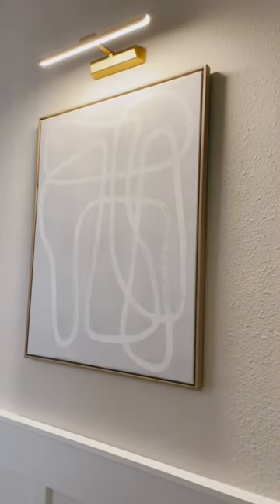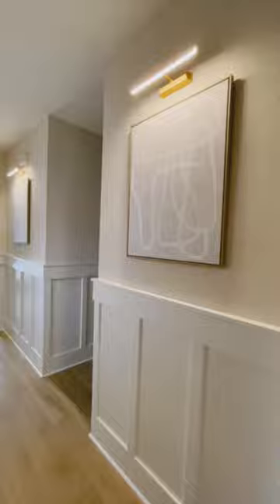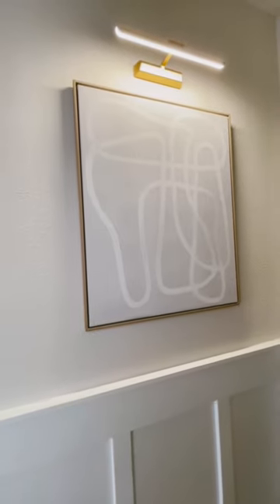I also added artwork, turned on the light, and voila! A beautiful hallway — affordable and easy.